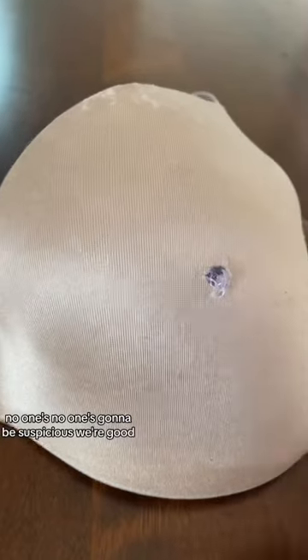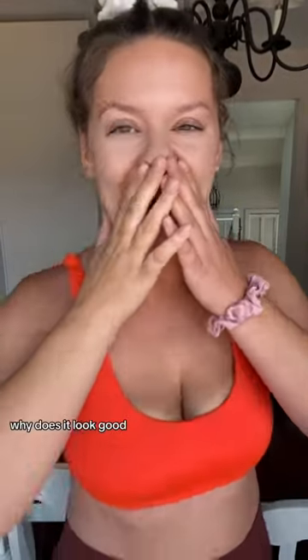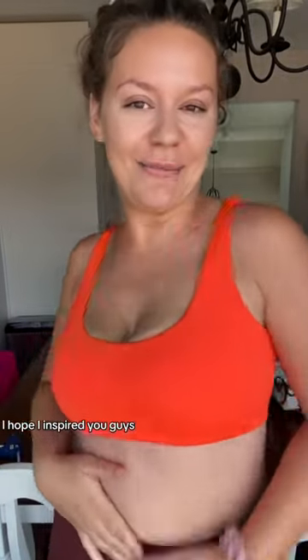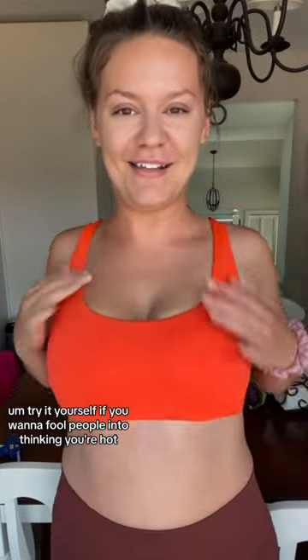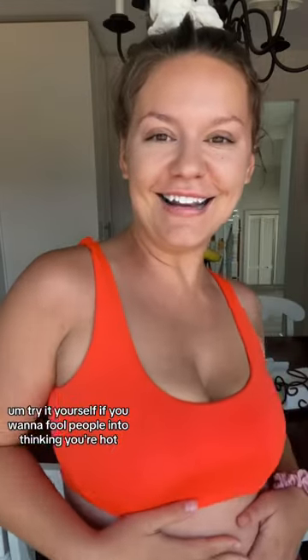Okay, here's the reveal. Have you ever tried face tape before? Why does it look good? I hope I inspired you guys — try it yourself if you want to fool people into thinking you're hot. See you in the next video, maybe.